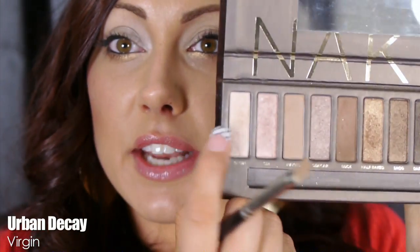Your final step is to take a flat shader brush and go in with the color Virgin — a really light shimmery color. Apply this on the inner part of the eye; it's optional but great for brightening if you've had a long week. Blend it up to brighten the whole eye, then apply your mascara. You can add liner in the waterline if you like.